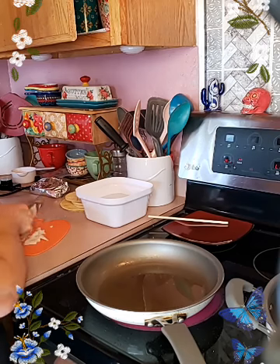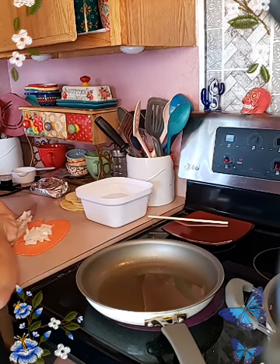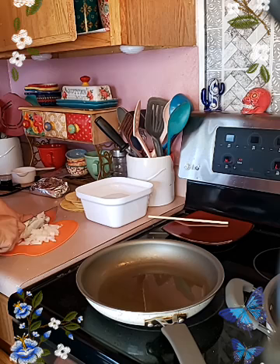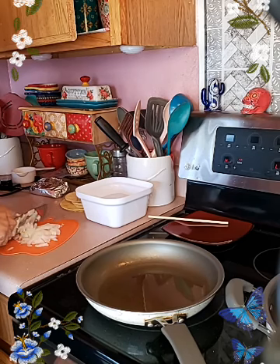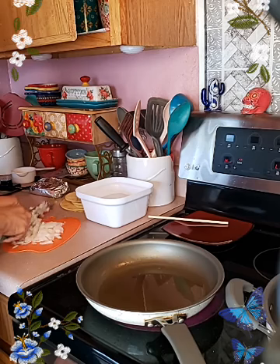I'm cutting onions that I'm going to be adding to the ground beef that I'm going to be using for the enchiladas — gotta have some onion. And I'm only going to soften the tortillas up just a little bit; I don't need them crispy or nothing.